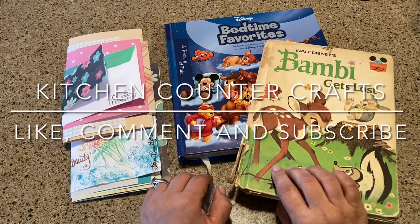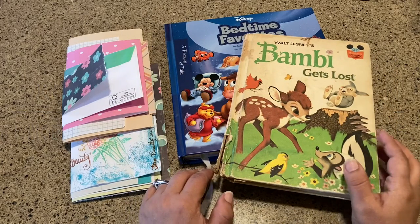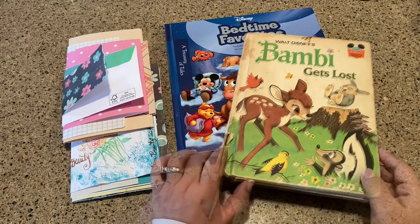Hi there and welcome to Kitchen Counter Crafts. If you like this video, would you please like, comment, share, and subscribe? Now let's get on with this video.